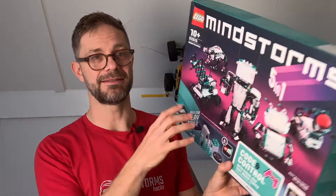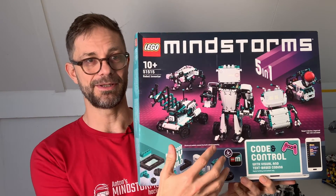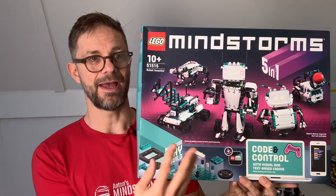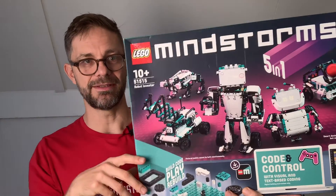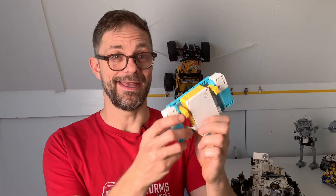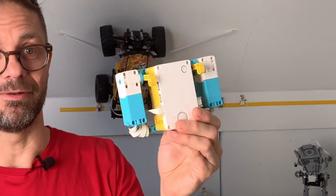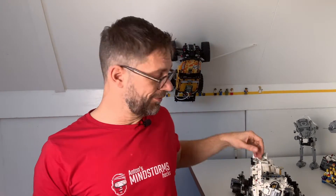...replaced the insides with a Mindstorms Robot Inventor kit. It's a nice kit because it's got of course the hub and four motors, so this enables me to power both sides of the rover and also turn all the steering wheels. Finally, I added a Spike Prime kit for remote controlling, which makes for a nice remote control. Basically you can use any Technic hub or a Boost hub for remote control — it works just as well.